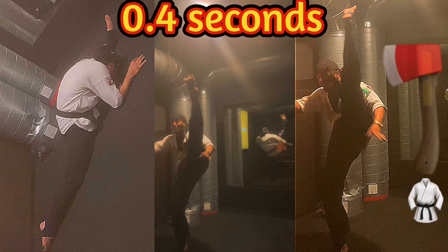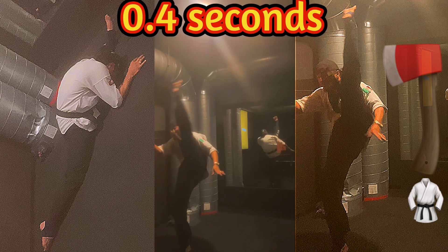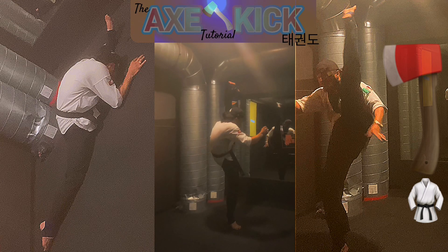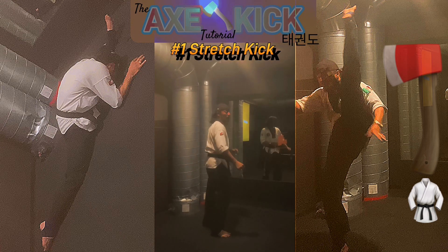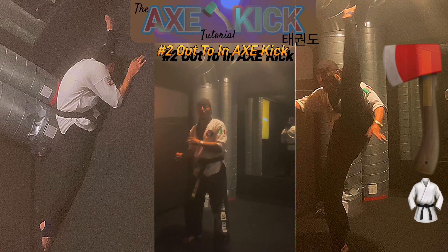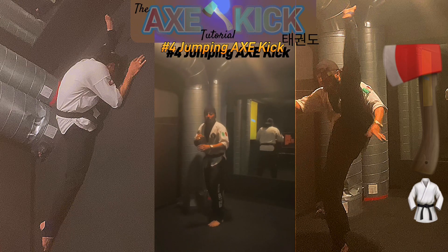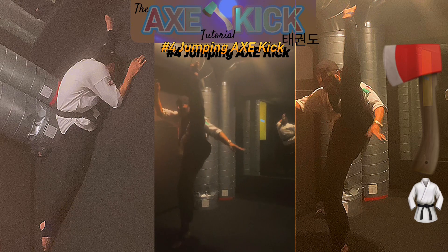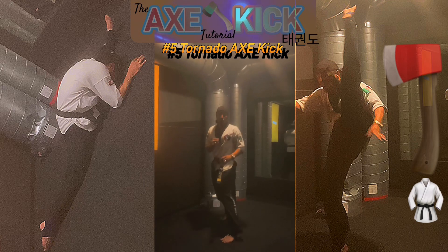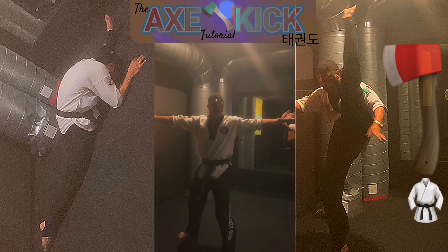The side splits is axe kick stretch number one, done with your head towards the ground — that's equivalent to bringing your leg all the way up with a proper axe kick. The first one is a stretch kick, not a real axe kick. Second: out-to-in axe kick. Third: in-to-out axe kick. Then the advanced ones — jumping axe kick, and last but not least, my personal favorite, the tornado axe kick. Those are the five basic and advanced axe kicks.